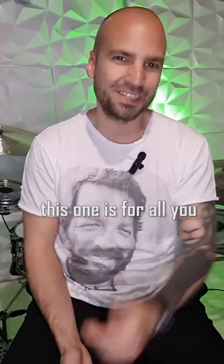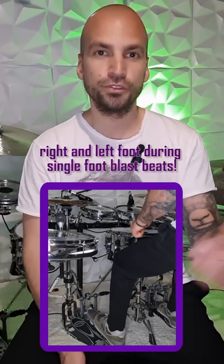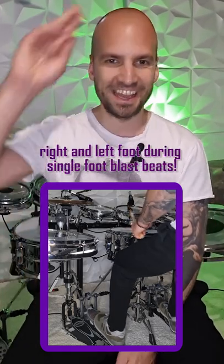Step number three — this one is for all you metal drummers out there. Just switch back and forth between right and left foot during single foot blast beats. Enjoy!